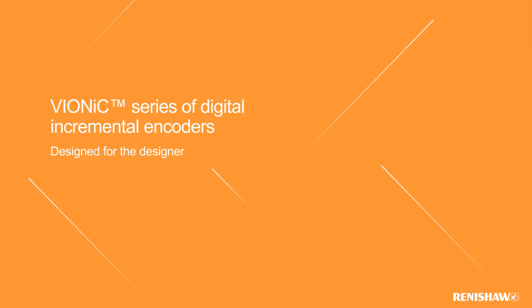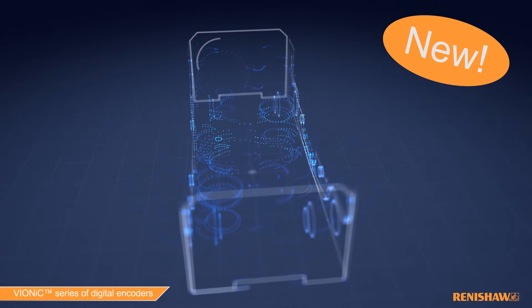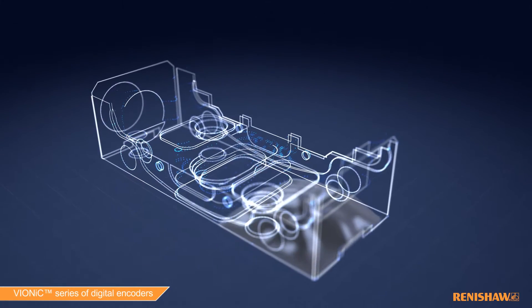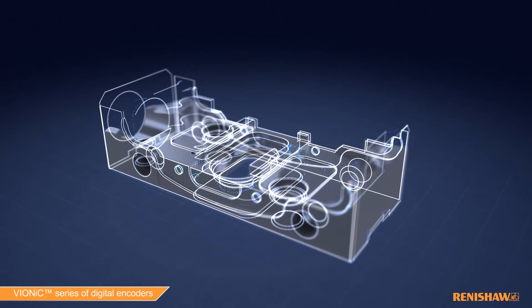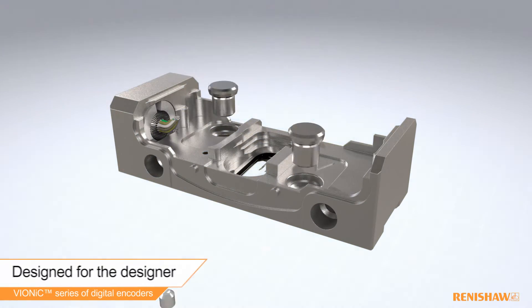Introducing the new Vionic series of digital encoders. This digital encoder has been specifically designed with the machine builder in mind. From its performance, ease of use, and multiple configurations to help you optimize machine performance, Vionic really has been designed for the designer.